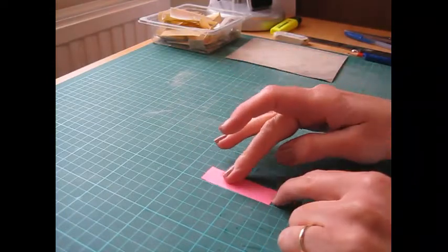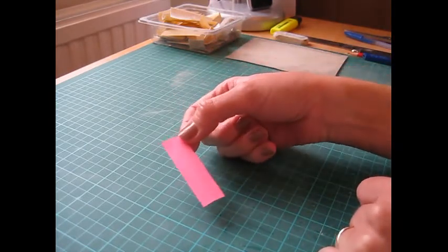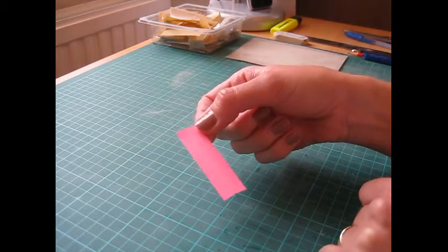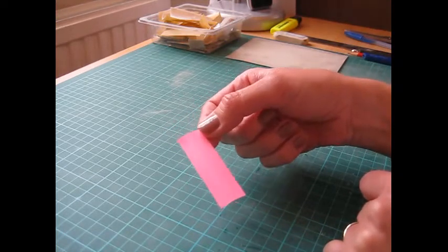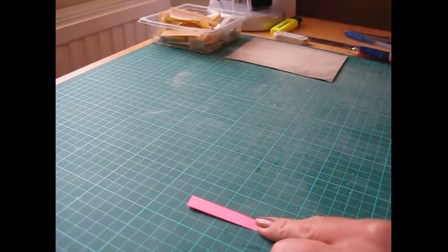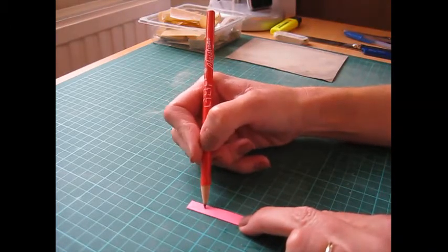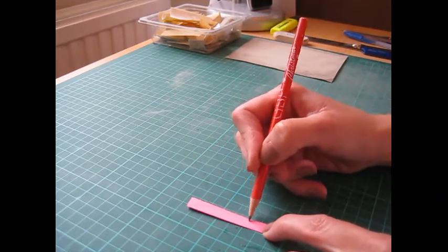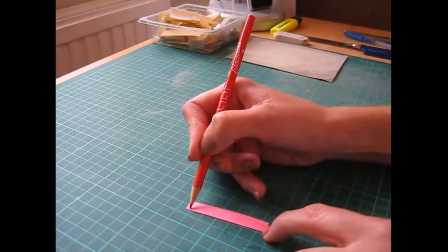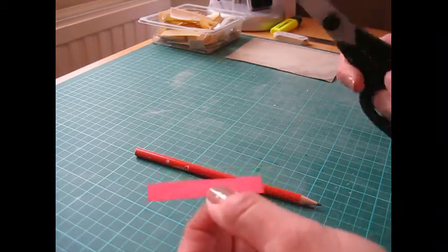We're going to begin by making a template for the base of the boat or the hull. Cut a piece of paper or card to the size you want — this piece is 60mm by 18mm wide, that's about two and a quarter inches by three quarters of an inch. Just fold it in half, then draw on the basic shape of a boat: point it at the front, bring it round in a teardrop shape, and leave a bit of width at the bottom. Then cut that out.